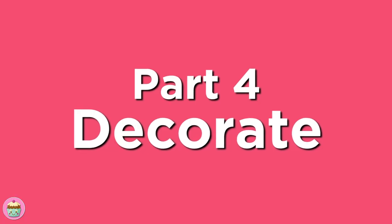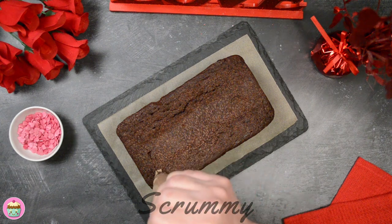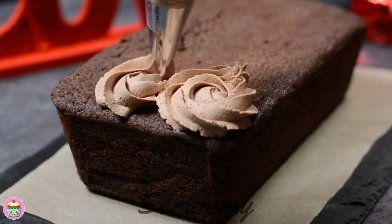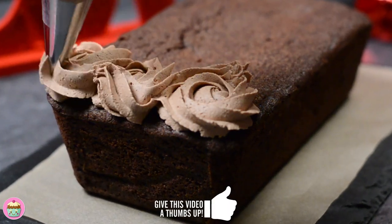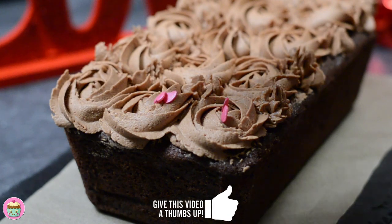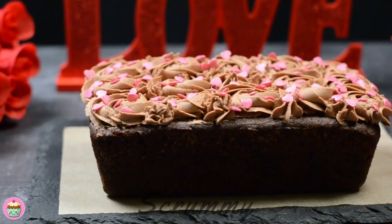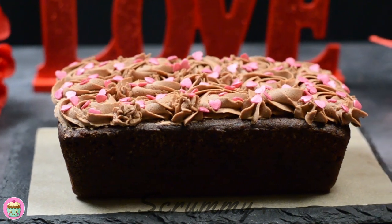This is my favorite part — time to decorate! Place the buttercream in a piping bag with your favorite piping tip. This one I'm using is a 1M Wilton. Pipe buttercream rosettes on top of the cake. How pretty does that look? Finish off with your favorite sprinkles. This cake definitely has the wow factor.